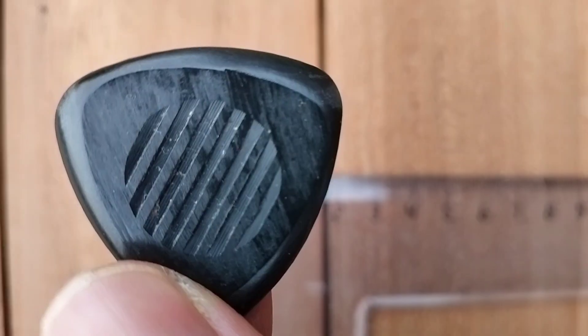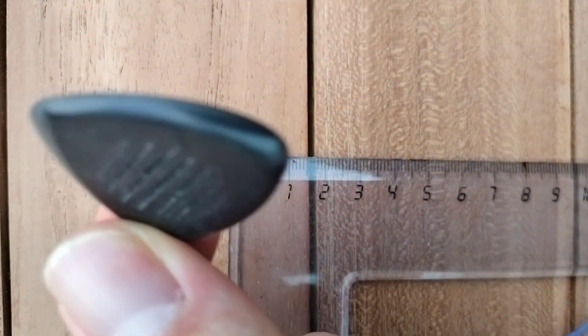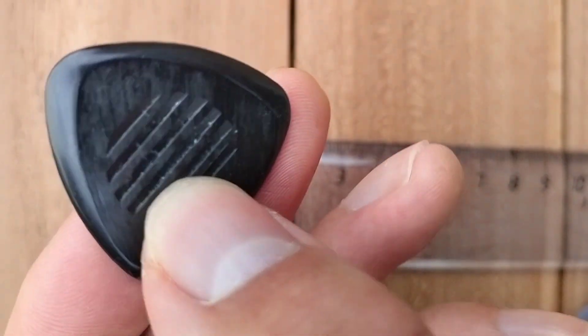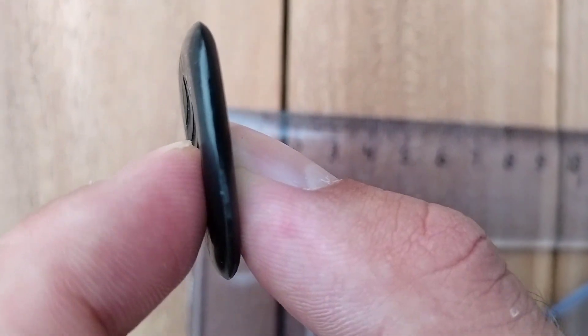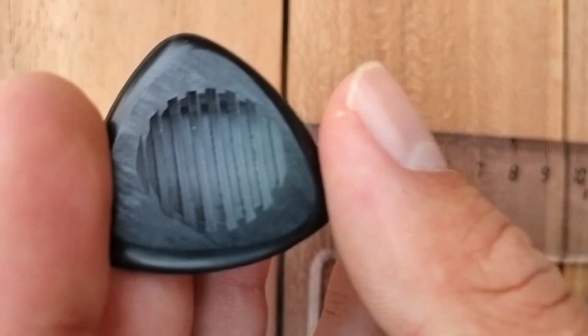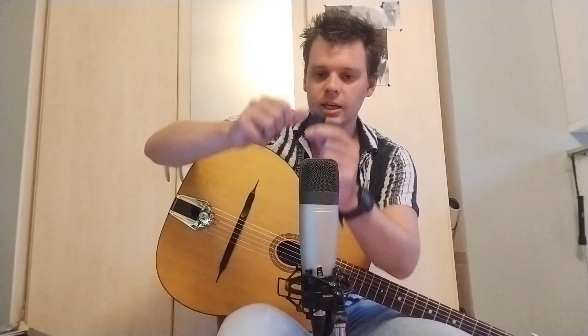The second characteristic is the grooving. The grooving is really important, and this plectrum has fantastic grooving. Because it has a really big surface area, it really grips your thumb — it's like super glue on my fingers. You can see it: my thumb width is almost the entire surface area, and it latches on to the thumb quite nicely.